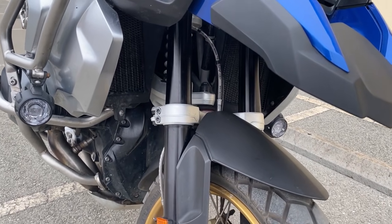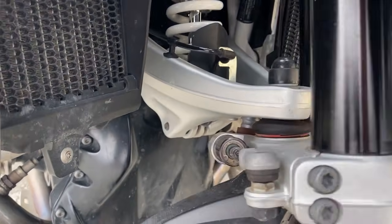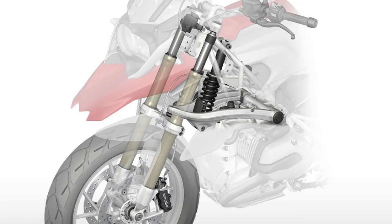Some BMW models like this R1250GS Adventure come standard with a telelever. This is an element you'll find attached to the fork brace here and the engine block here, as well as a single spring strut in the center for suspension and damping.